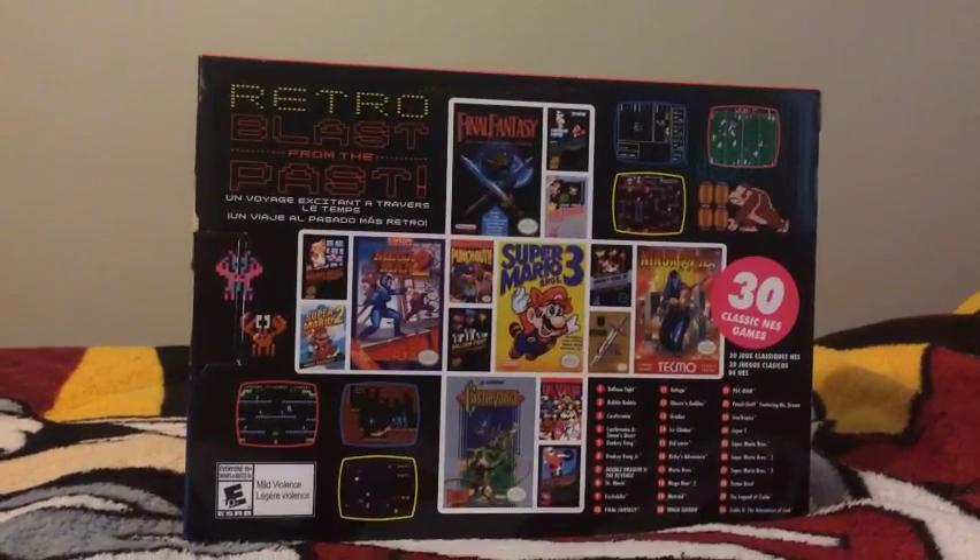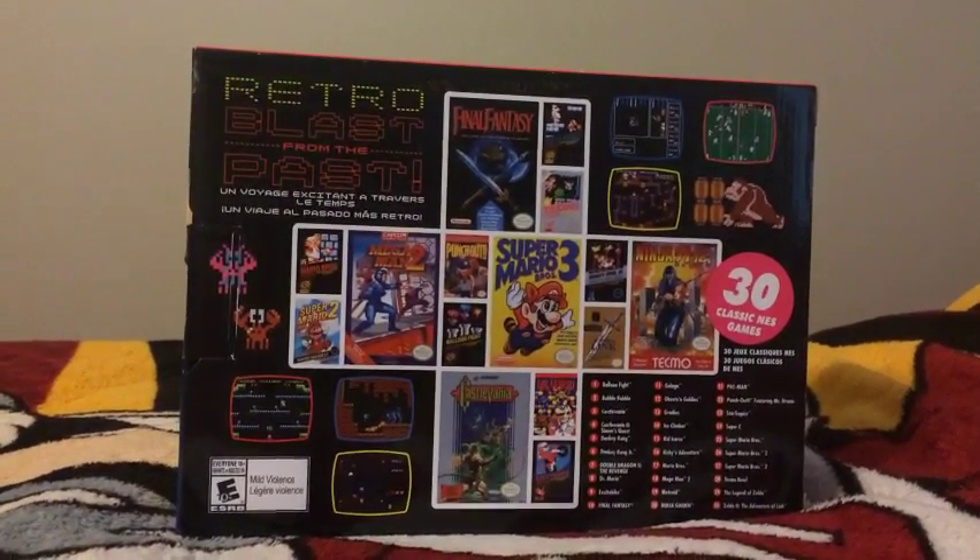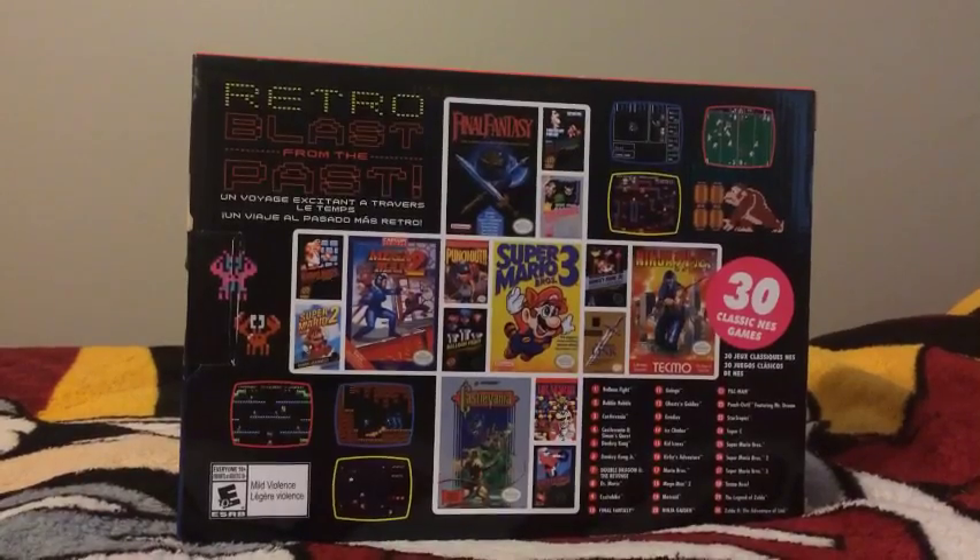It features all those classic games that are in the Classic Edition here. So I'm gonna unbox this right now.